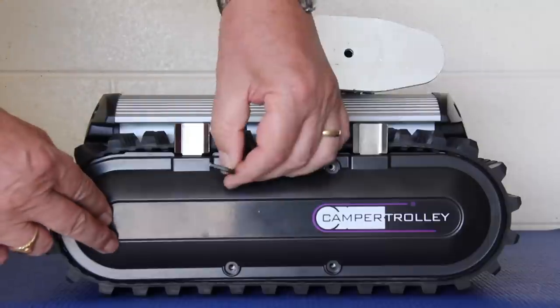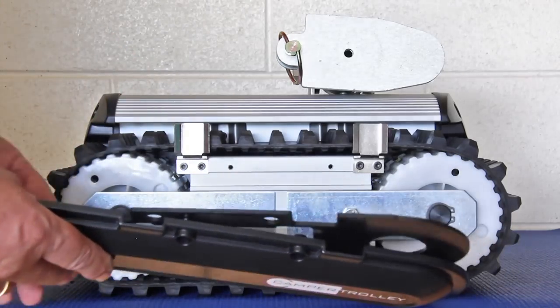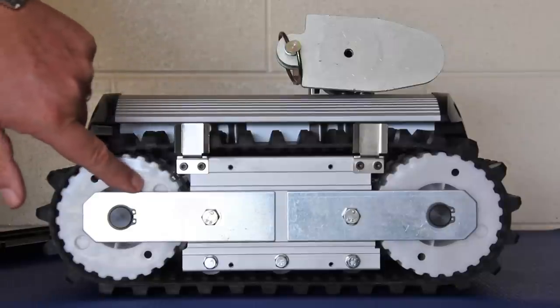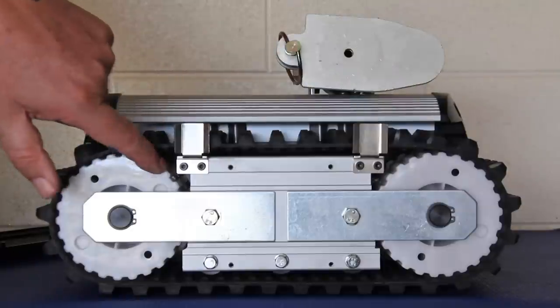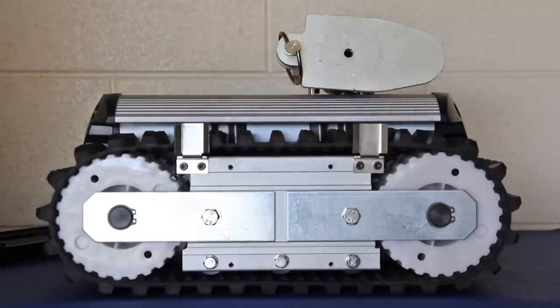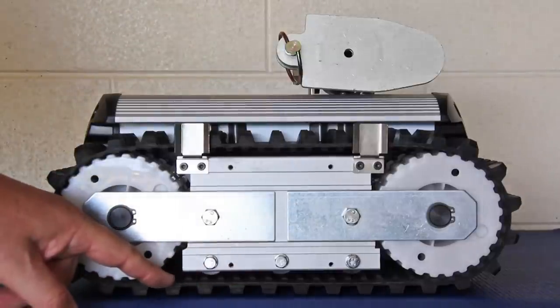Once the two protective side covers are removed, you can see the outer workings of the drivetrain. A planetary gear motor drives one of the toothed wheels on each side of the unit. The other toothed wheel is an idler. Together, they transfer power from the motor to the tracks. The tracks are grooved on the underside, mating with the grooves in the wheels. Finally, three floating rollers at the bottom of the unit provide extra support and stability.